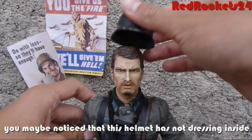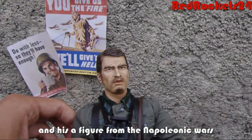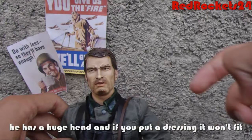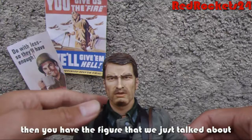First of all, you may have noticed that this helmet has no dressing inside. The figure is from DiD — he's called Bruce, and he's a figure for the Napoleonic Wars, a Scottish soldier for the English Commonwealth. He has a huge head, so if you put a dressing in it won't fit, whereas here it just fits in perfectly. The helmet is from Dragon and it's in metal.